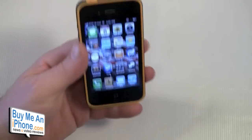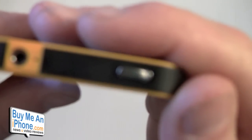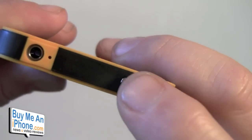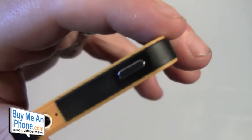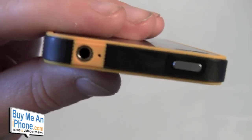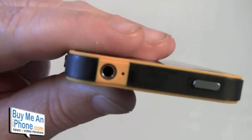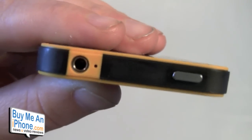Let's go over all the openings. On the top you have a nice chrome button for the sleep/wake, and it's very responsive — it feels just like the sleep/wake button on the iPhone itself, so great attention to detail. You've also got your secondary mic and your headphone jack. The headphone jack is really, really tight, so you may have a problem with some larger headphone jacks.